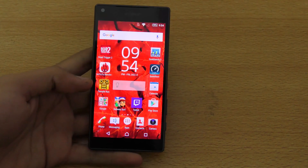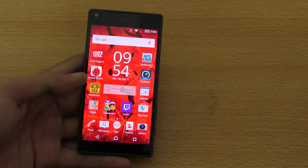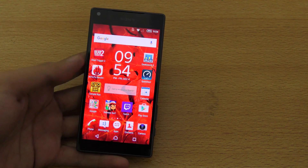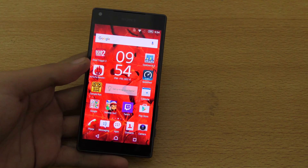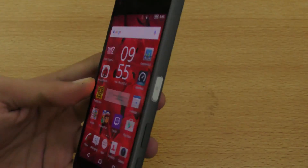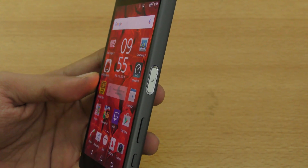Hey guys, I just want to make a quick little video on how to set up the fingerprint sensor on your Xperia Z5 series phone. It will most probably work on other Z5 series phones like the Z5 Premium and the Z5 Original, but I'm testing it out on the Z5 Compact.